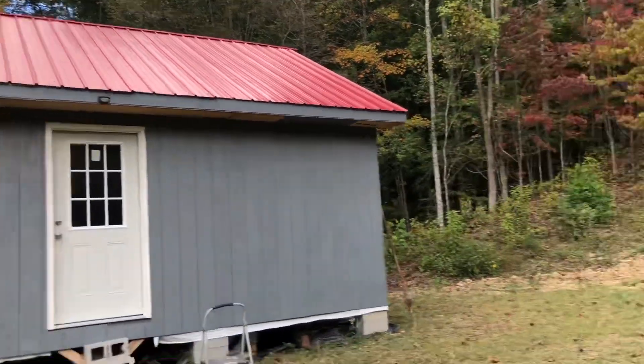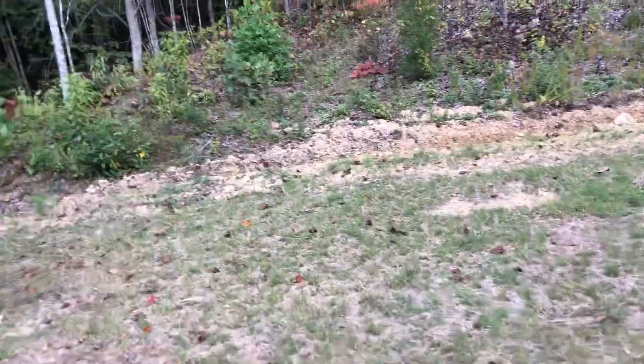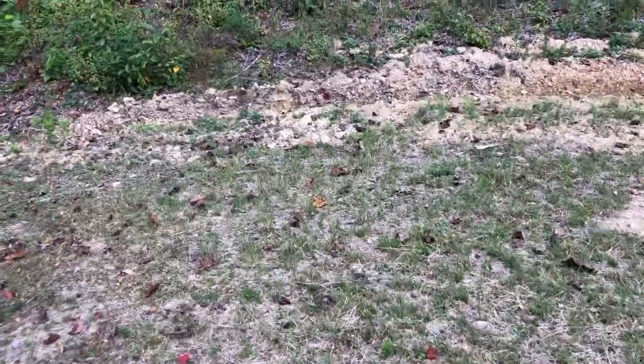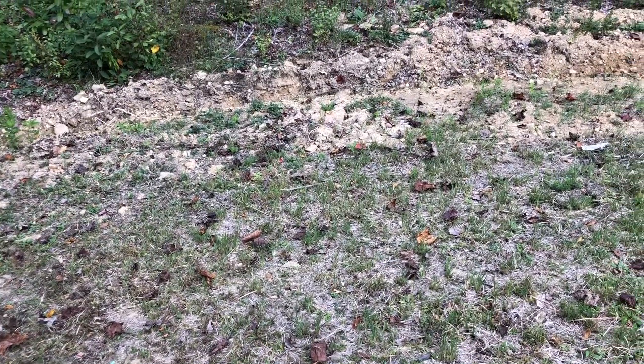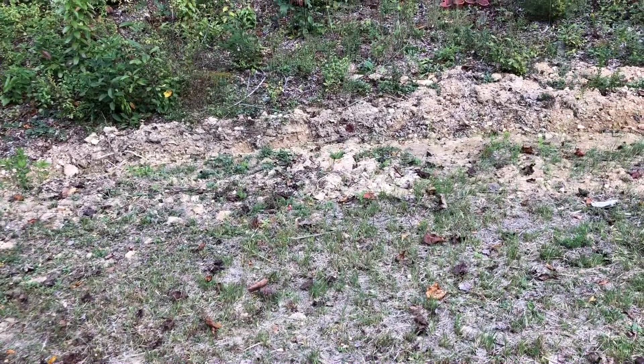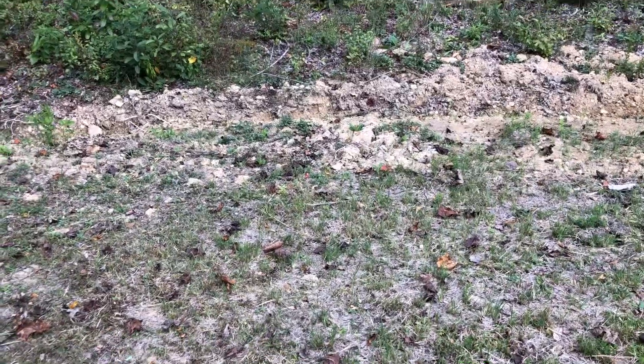I was going to show you where we're going to put the solar panels. I think we're going to put them right here. They should be up on this big mountain, so I think we'll have enough sunlight all day to charge them.